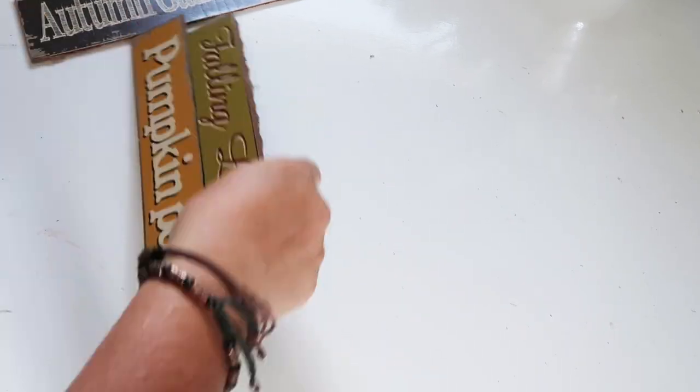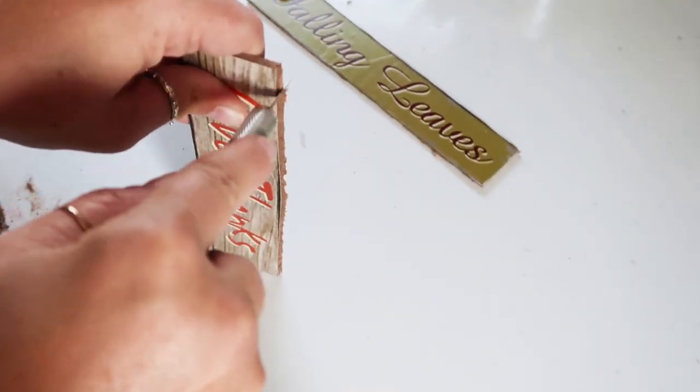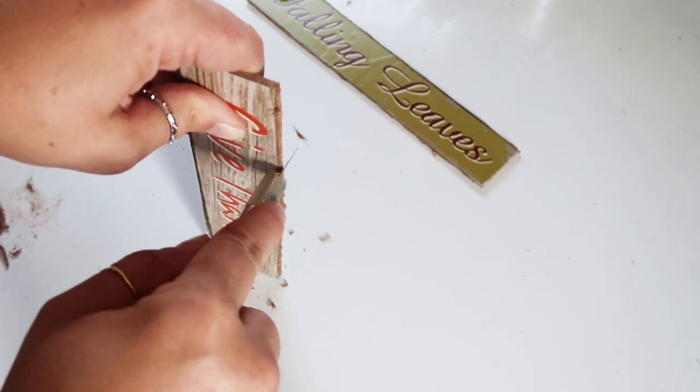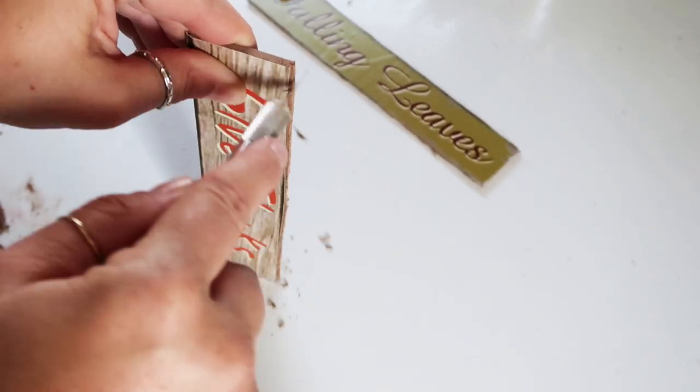To clean up the edges, I'm taking my exacto and running it along the edge of each section I cut apart. You could also use sandpaper — that would probably work a lot easier and give you a smoother edge.